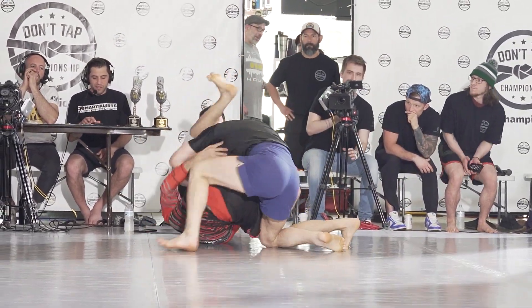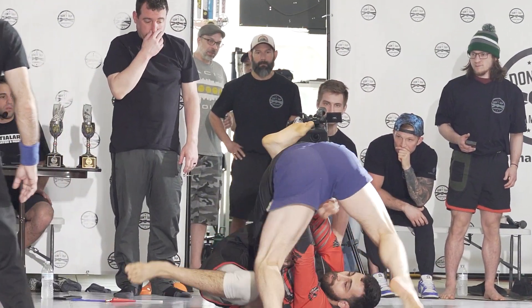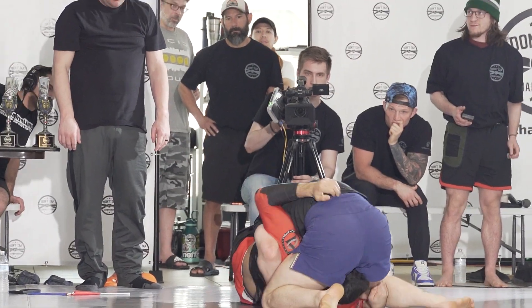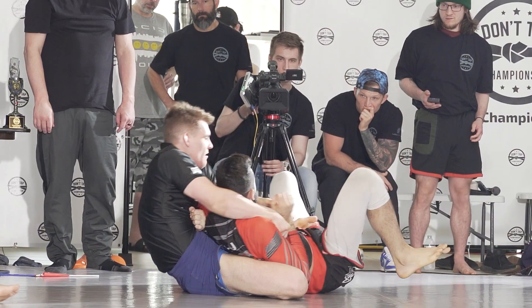Now Max is on top, which he's fine with. Stack pass — that's very good pressure on top. I love that style; it's just an old-school jiu-jitsu style. North-South, right to an arm bar.